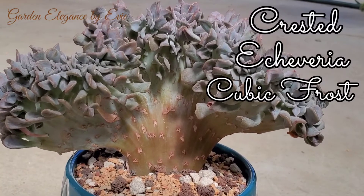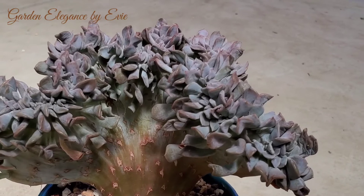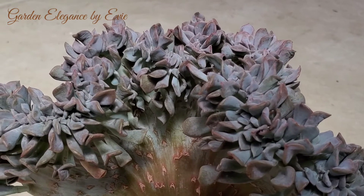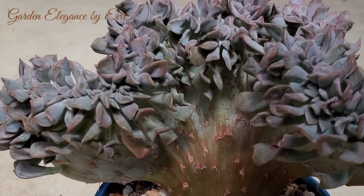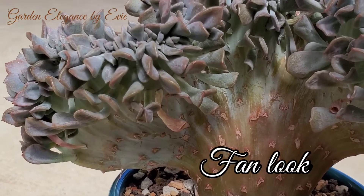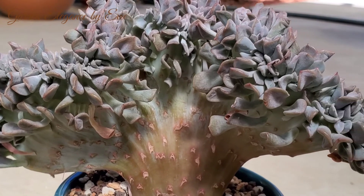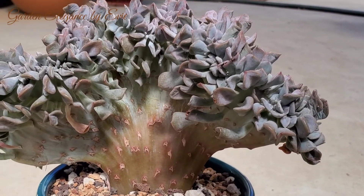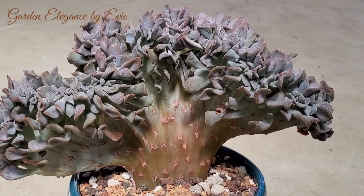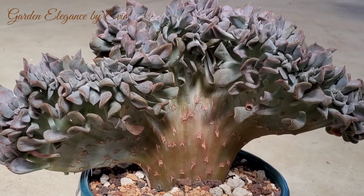This is the Crested Echeveria Cubic Frost. Crested Cubic Frost is a really rare mutated version of Echeveria Cubic Frost. It tends to flatten out and creates a wide flat surface that gives it a fan look. Crested Cubic Frost can grow up to 8 inches tall and creates attractive clusters of lavender rosettes. This succulent plant is a very rare find, but they require the same type of care as regular succulents.